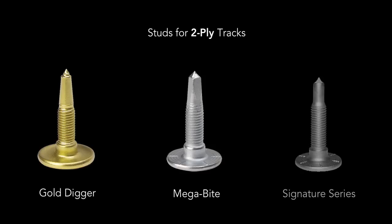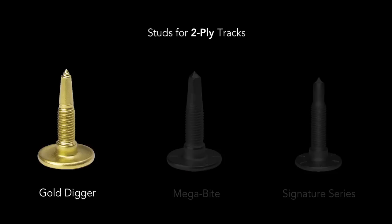If you're an assertive rider, we recommend the Gold Digger or the Megabyte because it's a more aggressive stud. And if you're having a hard time selecting which stud, go with the Gold Digger.